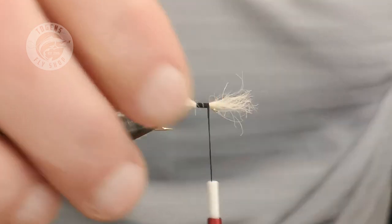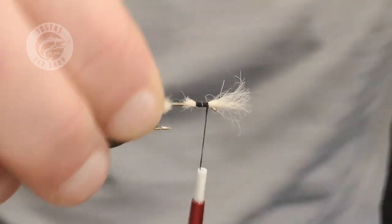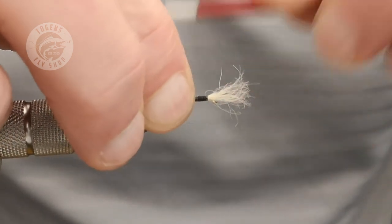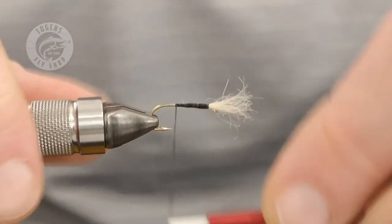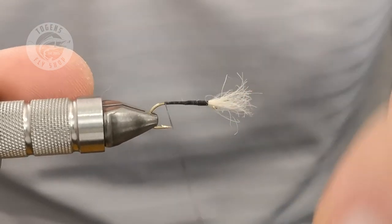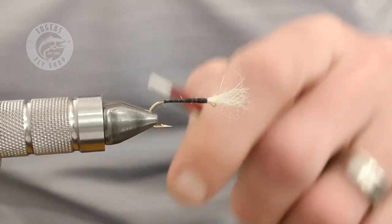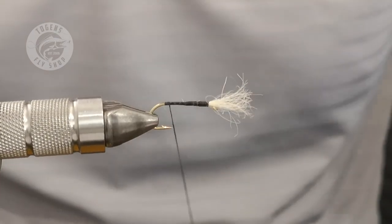I don't like thick breathers. The reason I like vicuna is that it's a natural material, which means it moves in the water a bit better and more naturally than polypropylene yarn. Also, nothing in nature that's naturally occurring is absolutely bright white like polypropylene yarn — so on those bright days when the fish are a bit wary, having a slightly off-white breather could make all the difference, along with that natural movement.